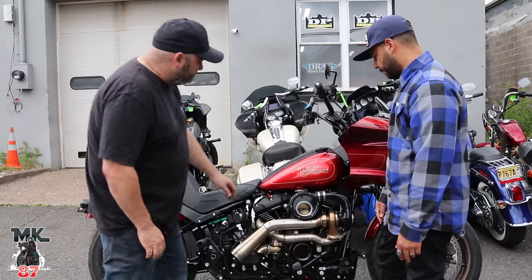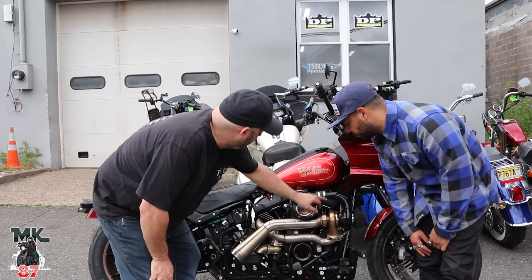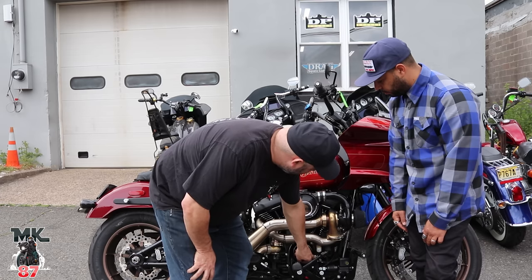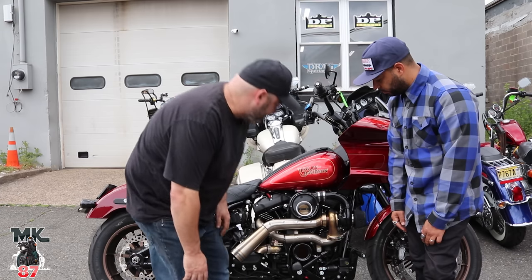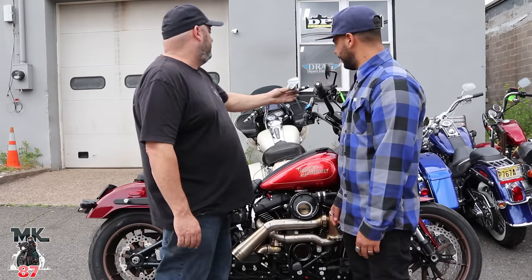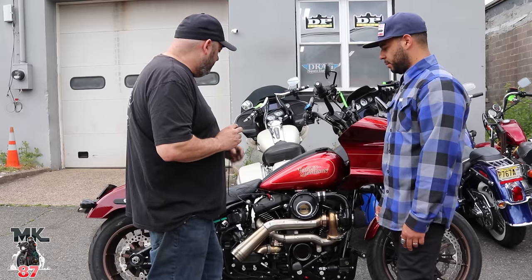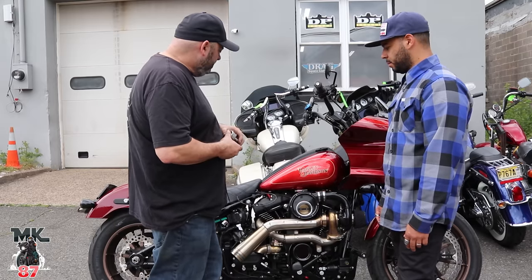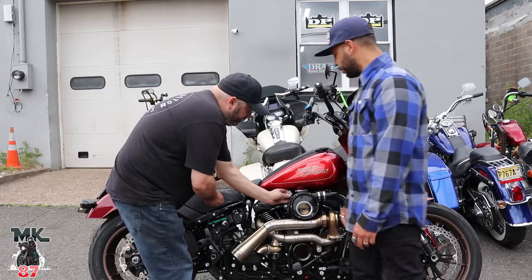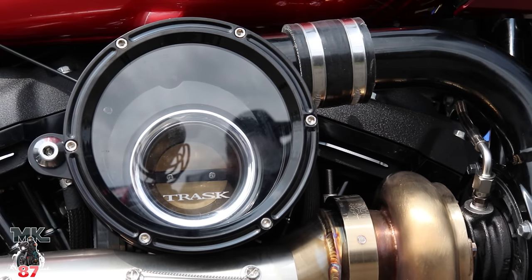Install is pretty straightforward. It comes with its own cam cover, and this cam cover has oil lines that come out of it to feed the turbo. Out of the bottom of the turbo is the oil drain, which drains the oil back into the cam chest. The boost gauge comes with a bracket to put up on the handlebars, but since this bike has the Craft T-bar setup, it would take away from that — so Trask makes a bracket and we're going to sit the boost gauge down here.